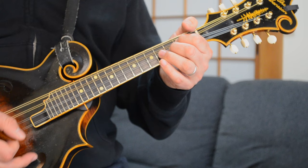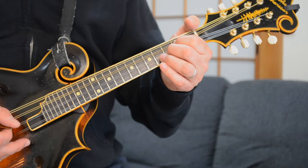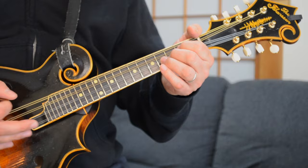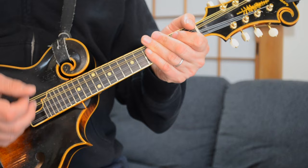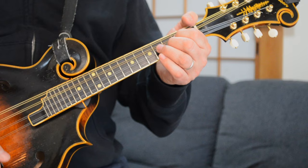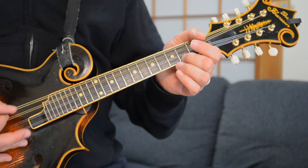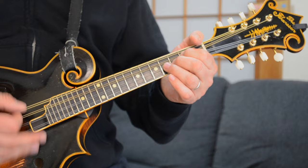Instead of pausing on the C like you did at the beginning of the song, now you're strumming it. On the final part, I'm just taking my pointer finger off and doing a little hammer-on on the 2nd fret of the D string. The strumming pattern really slowly is... now you're going to a D chord, but I'm going to give you a little trick here — I'm not playing the full D chord at this point.